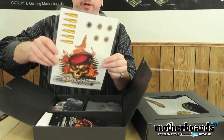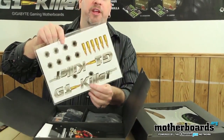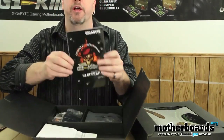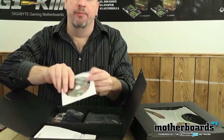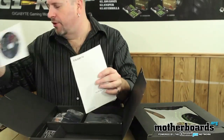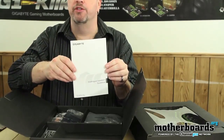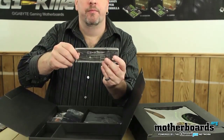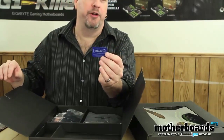Now we're going to move on and take a look at the stickers — you get a couple different kinds, front and back. Kids always like stickers, though they can get stuck somewhere you don't want. Then we've got the G1 Killer manual, which tells you how to hook up your motherboard. There's a CD with all the drivers located on it. We've also got multi-lingual installation guides. Then there's the rear I/O shield to keep dust out the back of your computer.